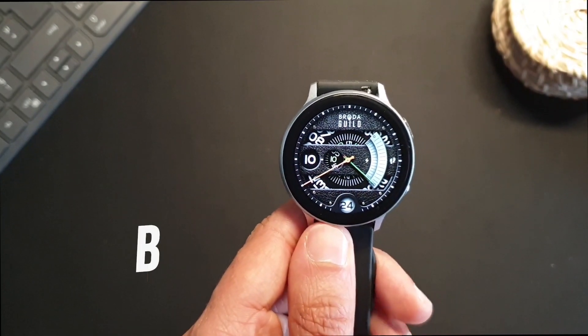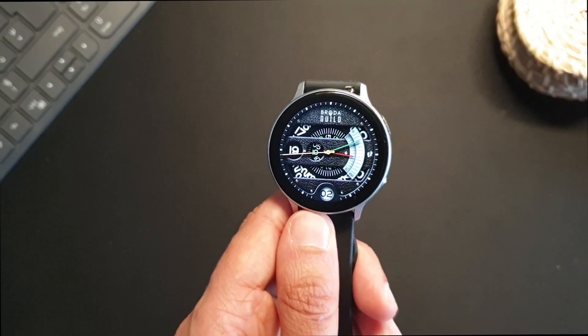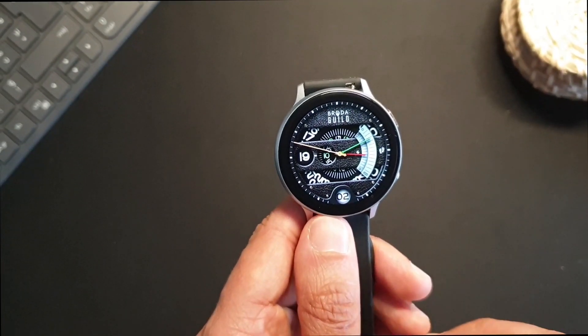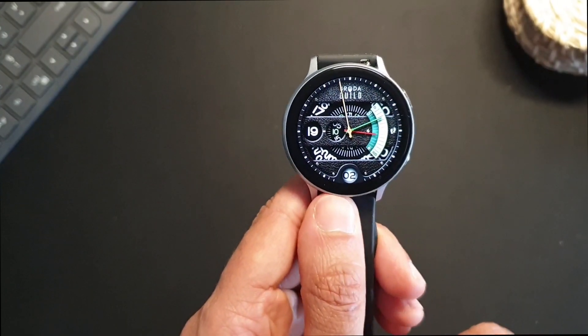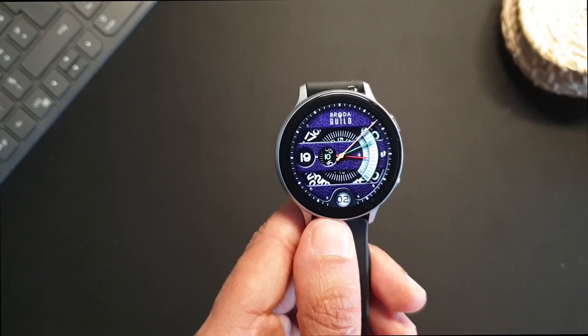My honorable mention for this category is the Broda Guild 24. It has a leather-like textured layer on top with weather, steps, and battery emphasis, while you can separately change the leather color and the steel part.